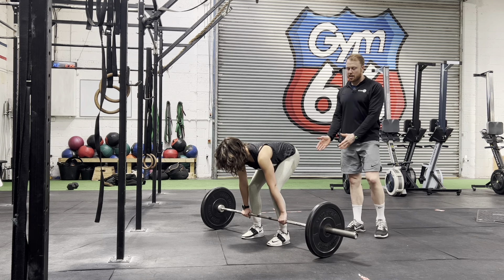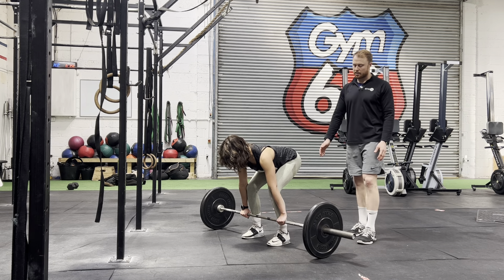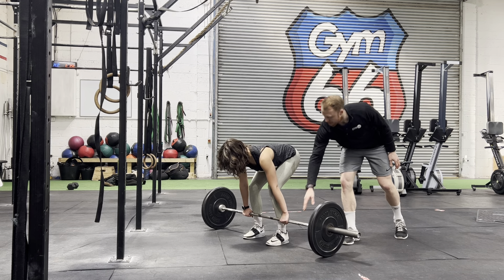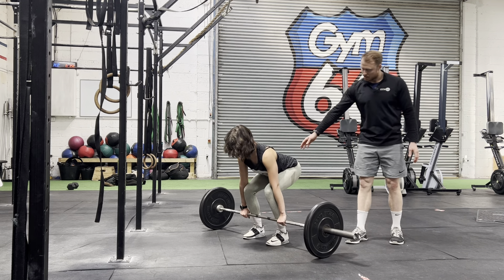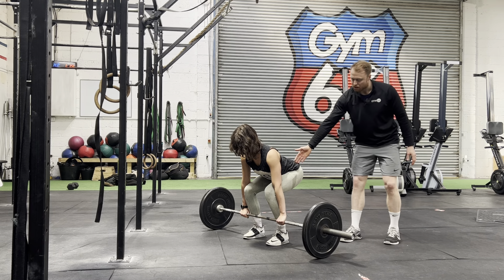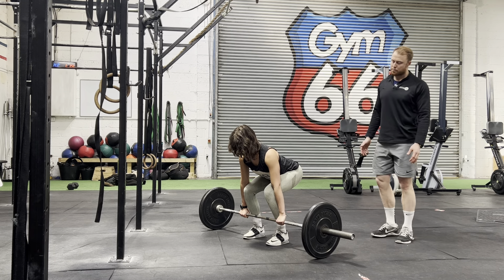For the conventional deadlift, your feet are going to be underneath your hips, a little bit closer together. The bar is going to be pulled back against your shins. Get into the start position — knee in line with forearm, back is nice and straight. We want to maintain this position as we lift. Push through the floor.